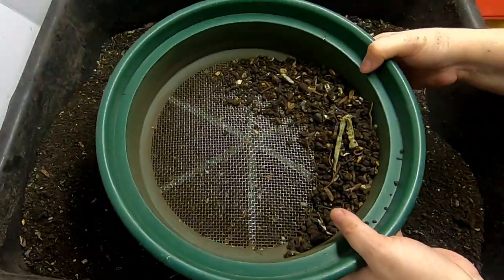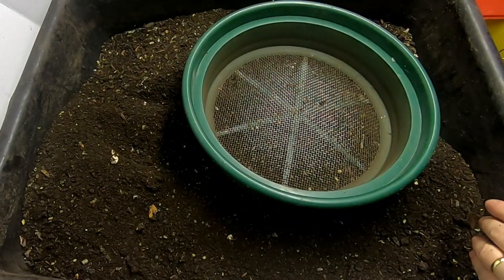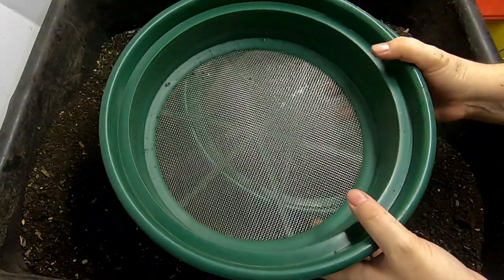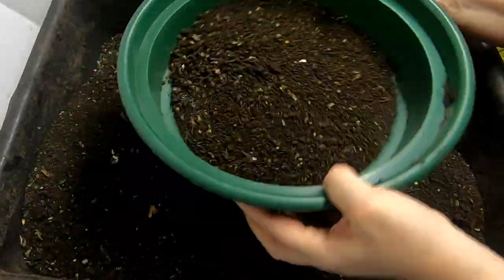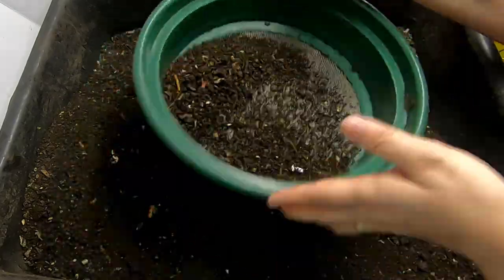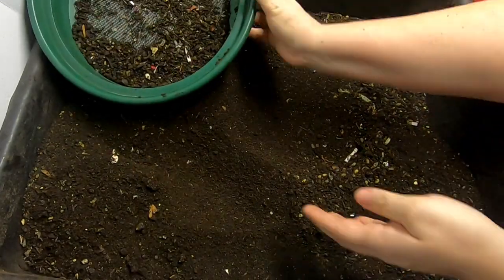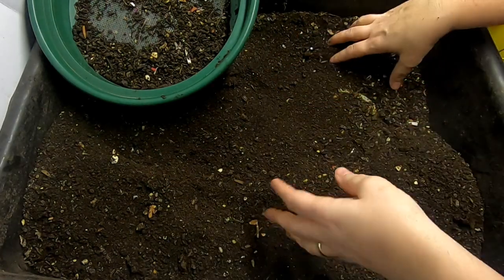What I'm left with is some castings that look like this. Most of the time the one-eighth screen will catch the worms, but it won't catch all of the cocoons. If you want to catch the cocoons, you'll need to go down to the twelfth. This is the one-twelfth inch screen and I have very good luck catching cocoons in this one. I just shake them back and forth a little bit at a time — it is a very manual kind of job. You can see how much finer the castings are with the one-twelfth inch as opposed to the one-eighth inch.